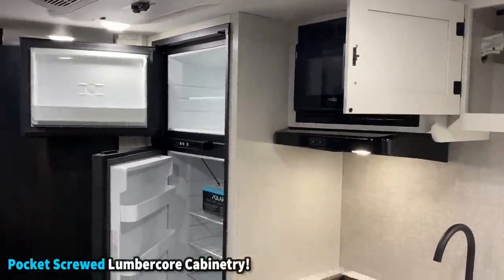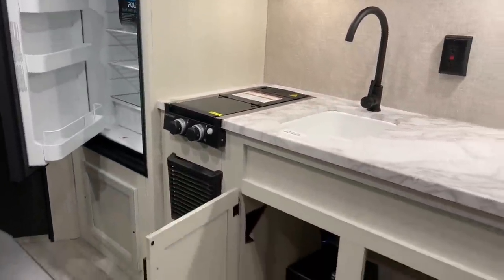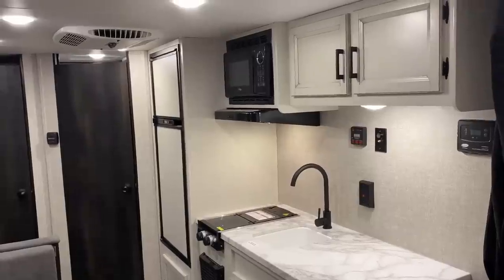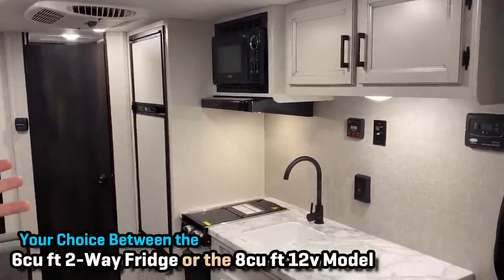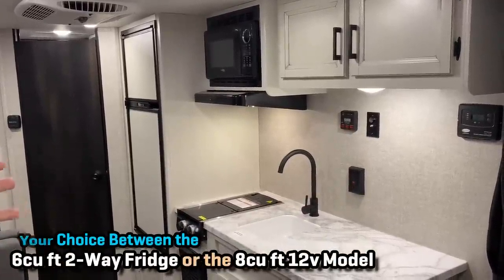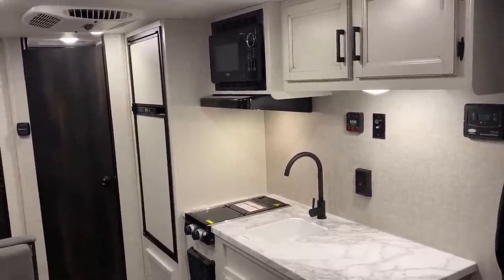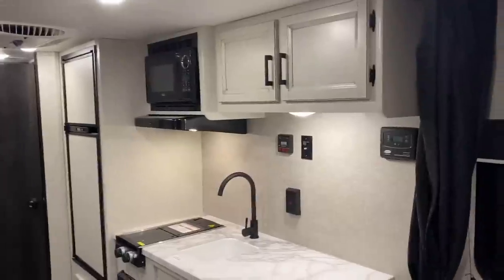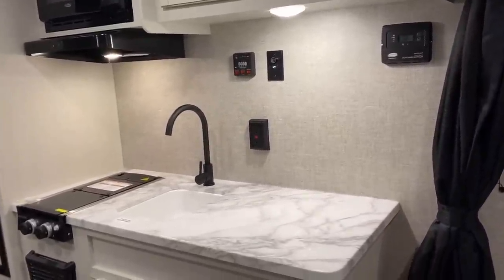Out here in the Pacific Northwest, boondocking is king, so the gas-electric six-cubic-foot two-way fridge is by far the dominant choice. Where I'm from in Michigan and the Midwest, the eight-cubic-foot 12-volt DC compressor fridge option is what people prefer. The good news is you can swap those options as I like to say. This is really not a camper intended to sit and watch TV all day, but there's a big blank wall right here for a TV if you wanted.